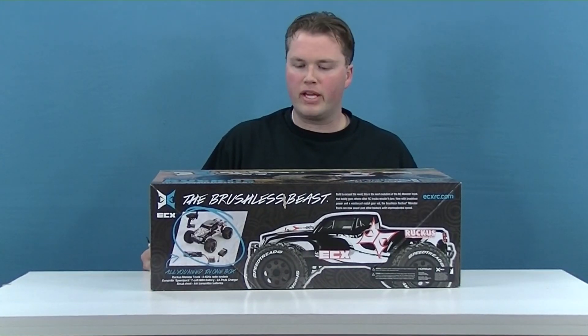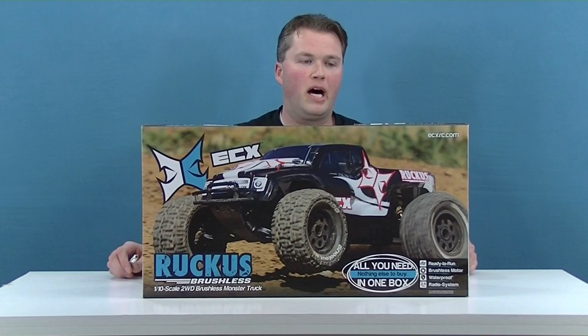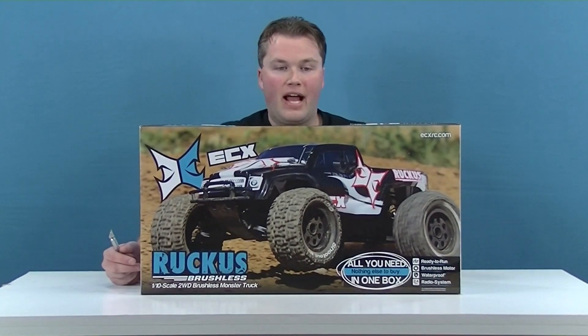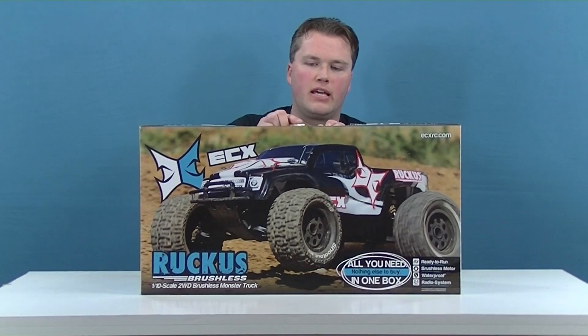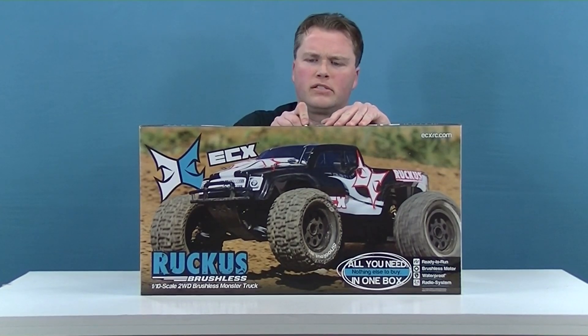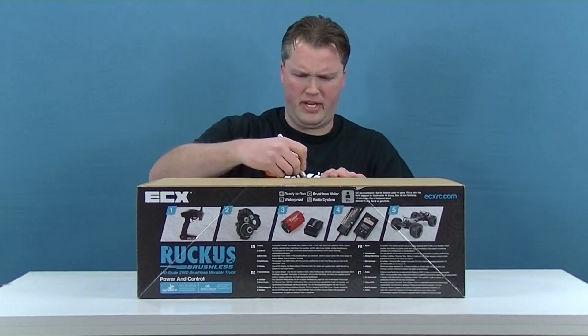The first thing I noticed is we've got a different paint scheme on the body — a white and black scheme. That's the indication that this is the brushless edition. Plus it says 'brushless' on the box, so that would kind of give it away too.